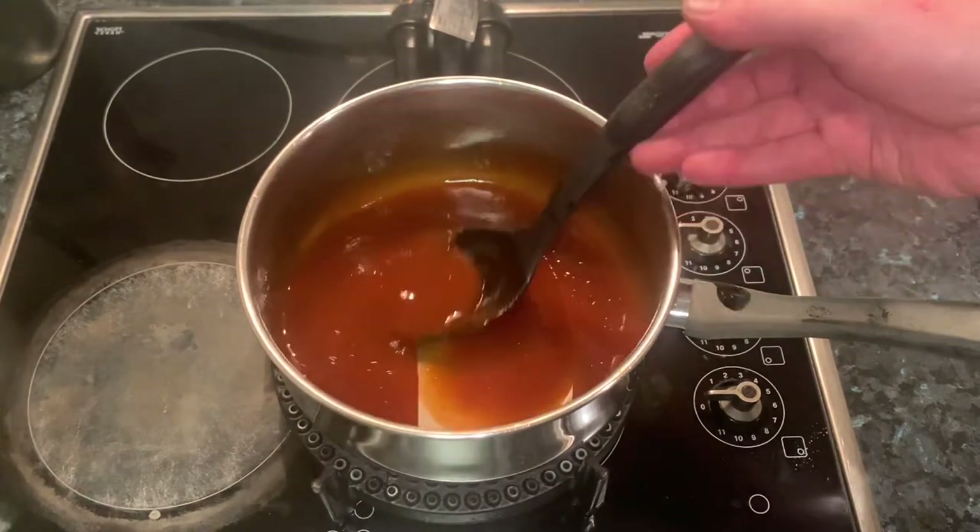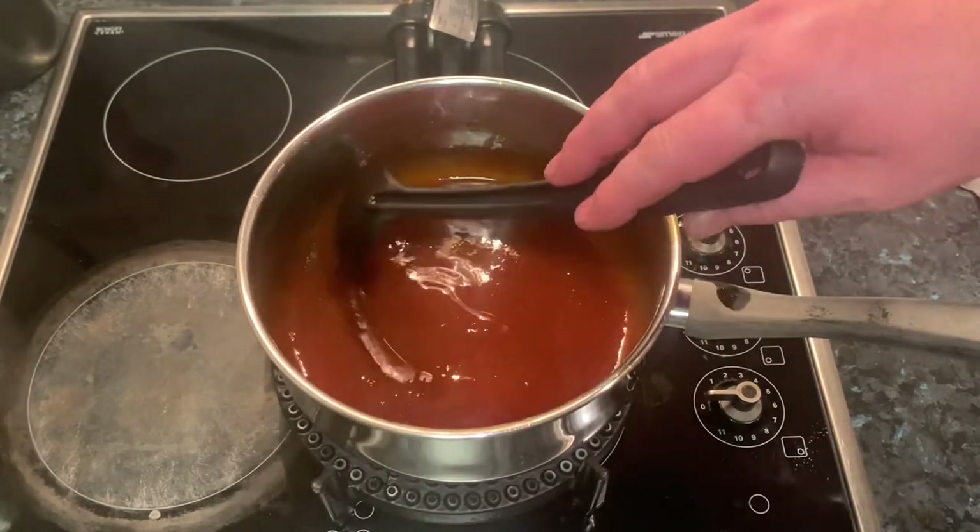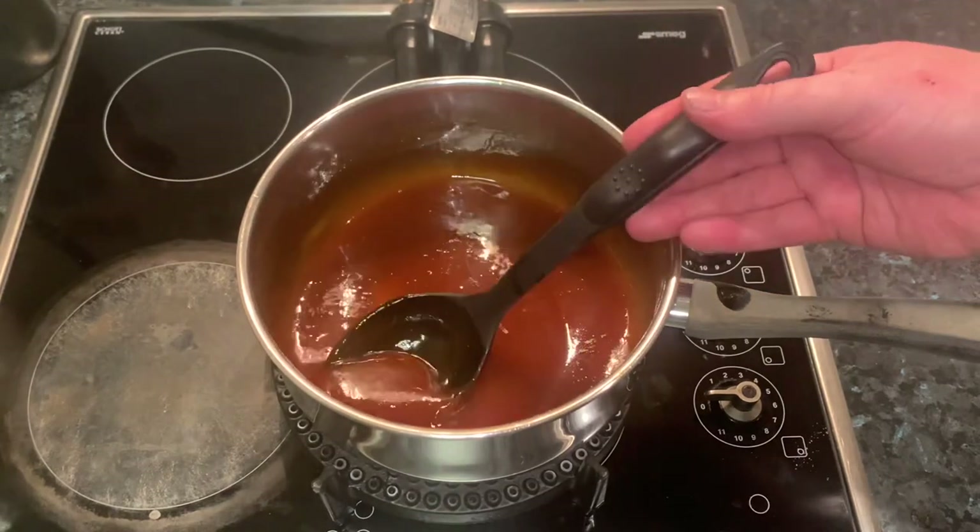The sauce has been simmering away for a bit of time now and as you can see it's thickened up — that's exactly what we want.